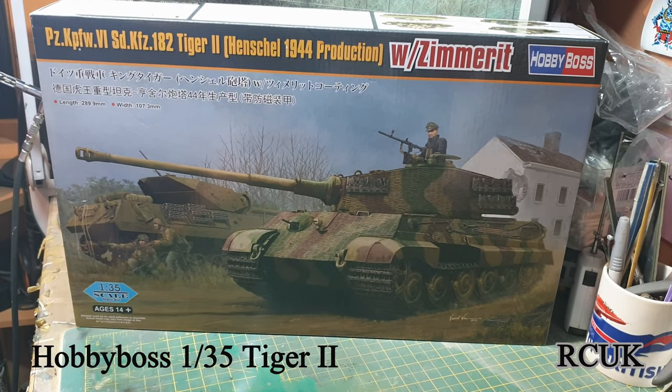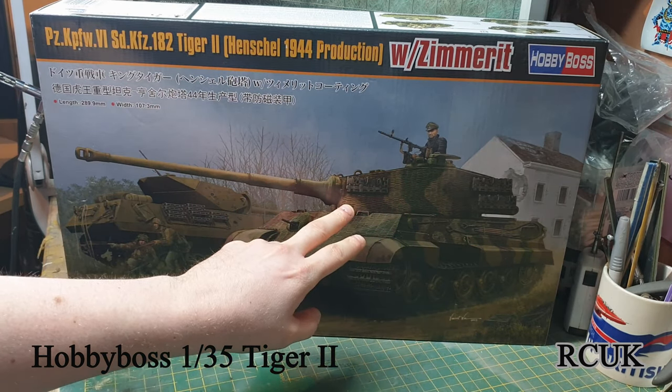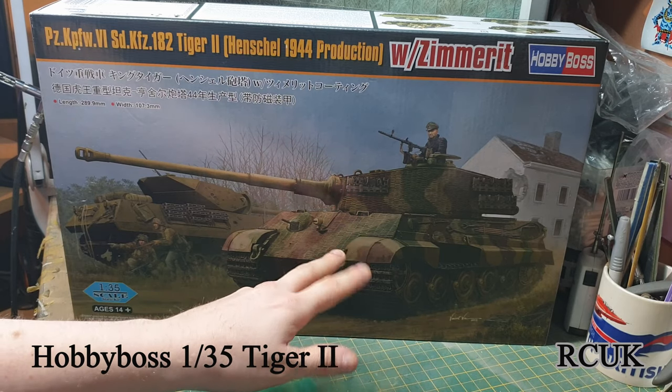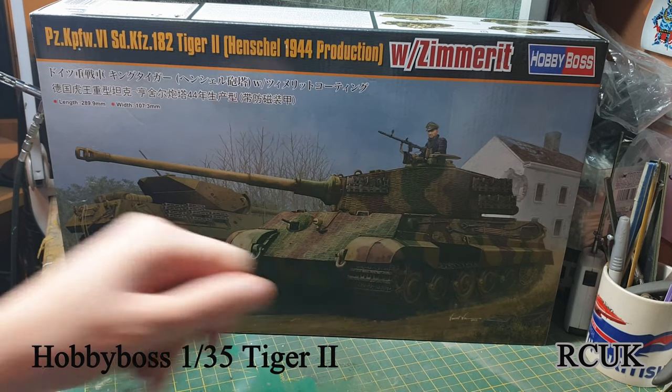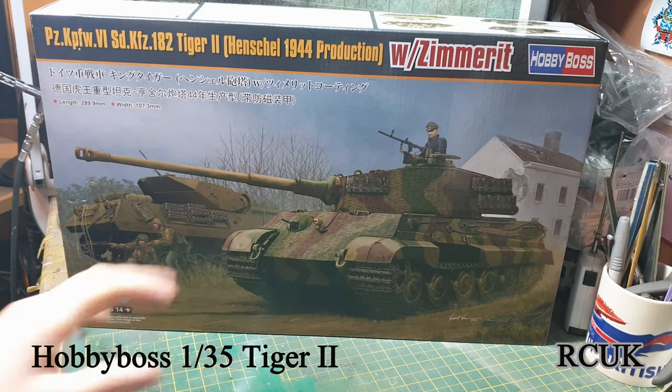Hello folks, my name's Darren from RC Scale Models. Today I have another review kit for you. This is from Hobby Boss, 1:35 scale - their Tiger 2 Henschel turret version. If you're wondering what I mean by this: the early version prototypes had a different turret done by Krupp, and they didn't like it, so they got another company to design a turret which was Henschel, which is the turret you see here - more square. For more detail, check out the video from the Tank Museum. This kit also comes with zimmerit.